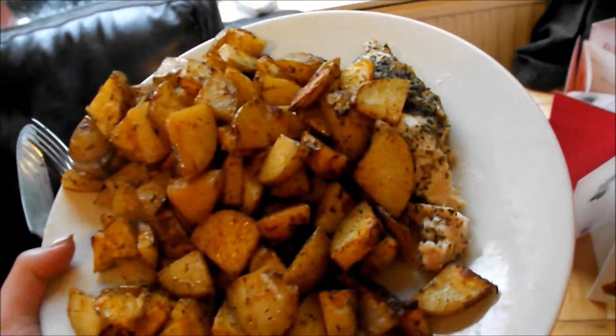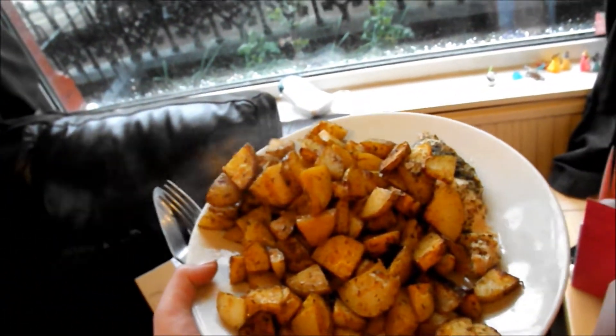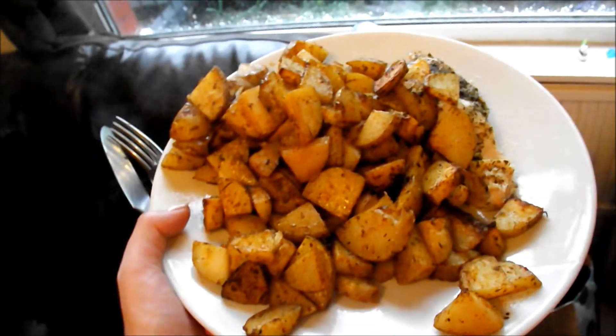So for tea tonight we're having chicken with tons of potato wedges again. I did it earlier in the week so it'll already be done.